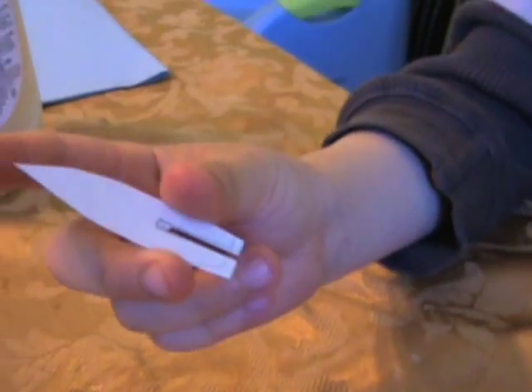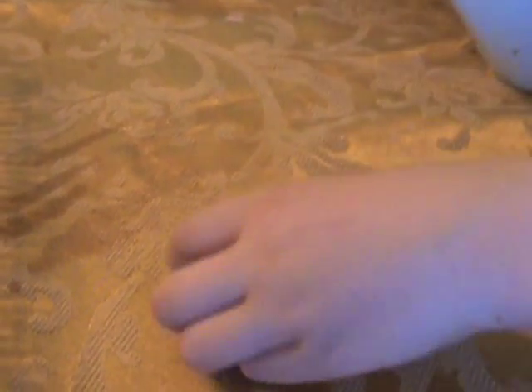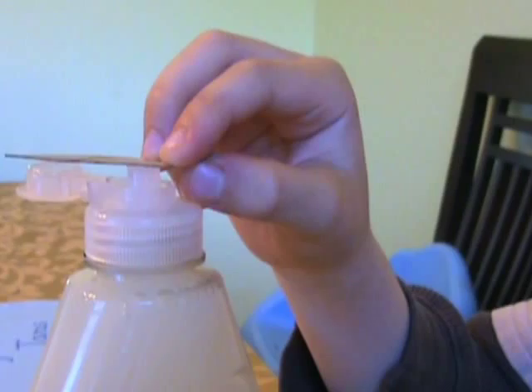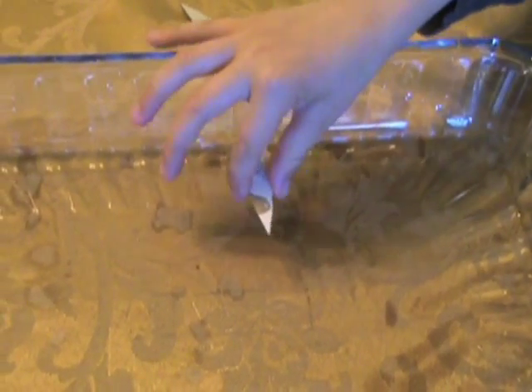This is how it will look. Now we're going to put some soap right here where the opening ends. The soap will be the fuel. Put the boat gently on the water and then watch it go.